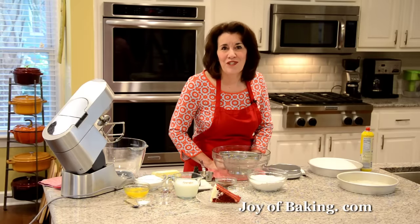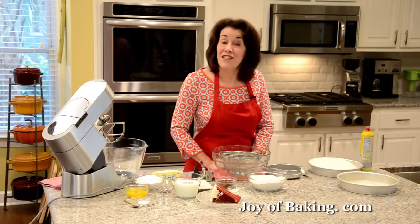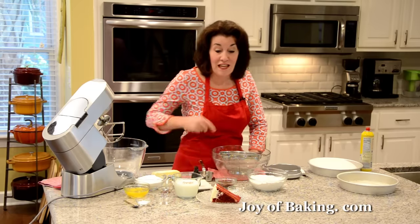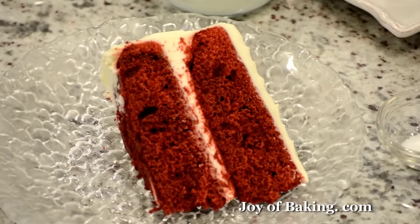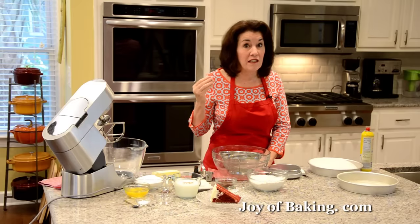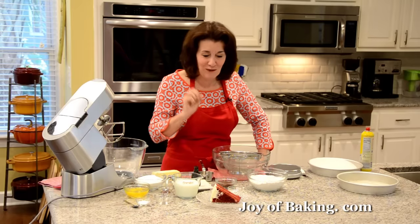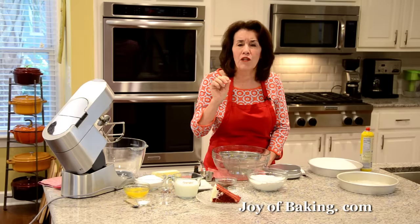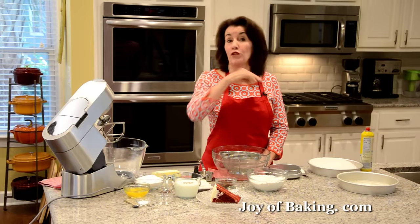Hi, I'm Stephanie Jaworski of joeybaking.com. Today we're going to make a red velvet cake with cream cheese frosting. This is what it looks like — this cake is instantly recognizable by that really bright red color, and it has a really nice moist and tender crumb. We're going to fill it and frost it with a delicious cream cheese frosting.